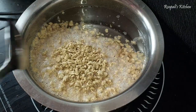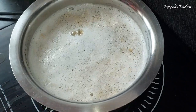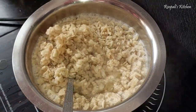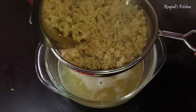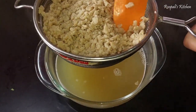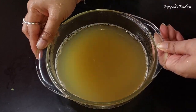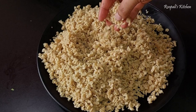Now I will add the soya granules and add water — about 100ml. We need to soak the granules and then remove the water. We will save that water because when we make the gravy, we will use it. Soya chunks have a strong flavor, so using the soaking water in the recipe is a good idea. I have now removed the water and the granules are dry.